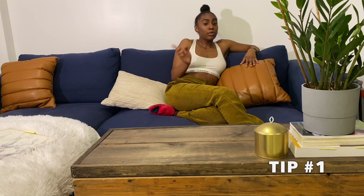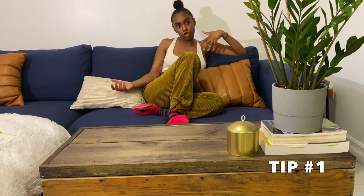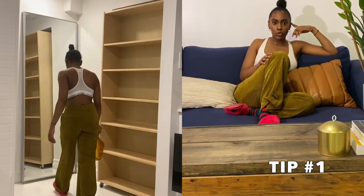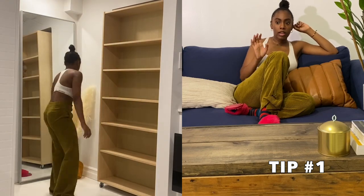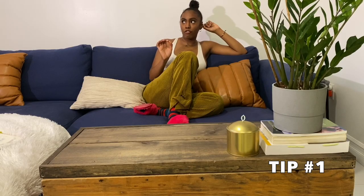We can't shop right now, so tip number one: when you typically think of plants, you'd think they're either artificial or live — but what about dried plants? I've introduced pampas grass in the corner right in front of the mirror.